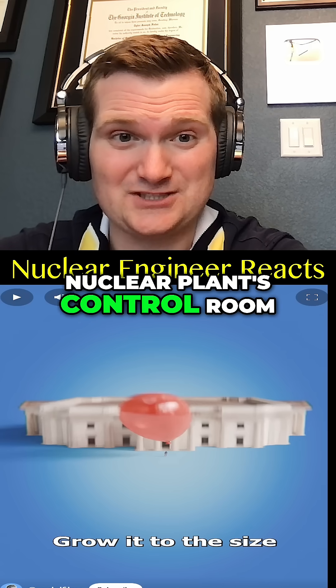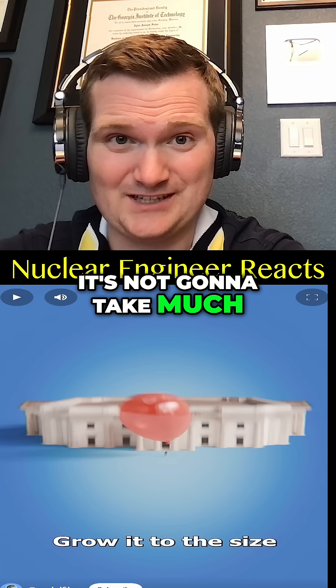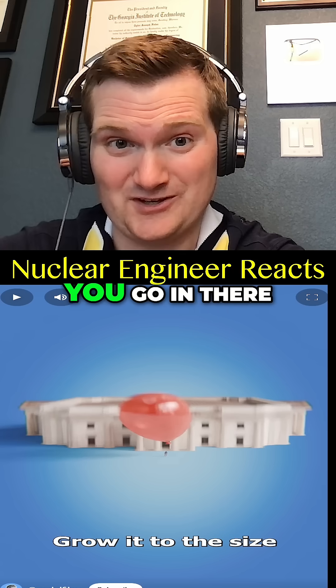The thing is, if you're talking a nuclear plant's control room or any other room with sensitive electronics, it's not going to take much — which is why there are electrostatic discharge mats before you go in there.